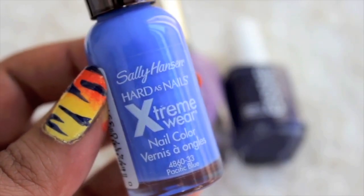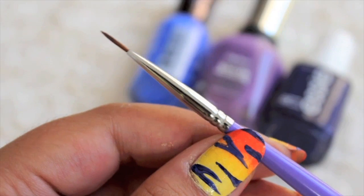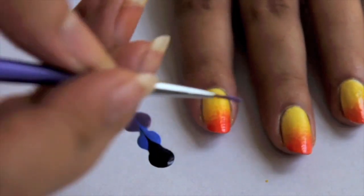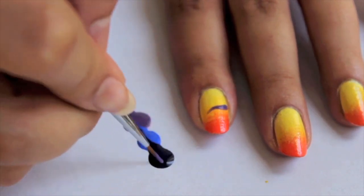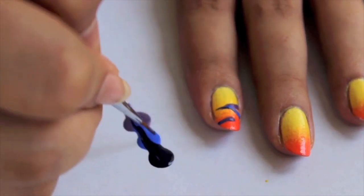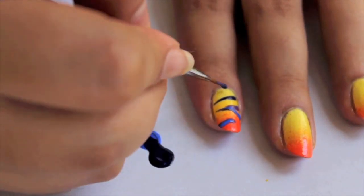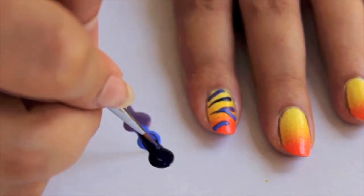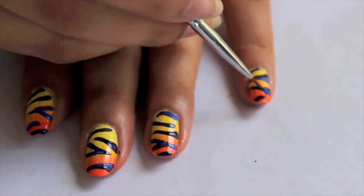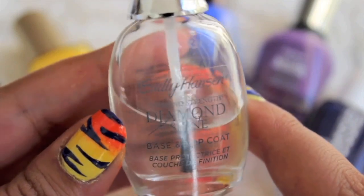For the lines of the tiger, use three shades at the same time. Finish the design by adding top coat and that's it.